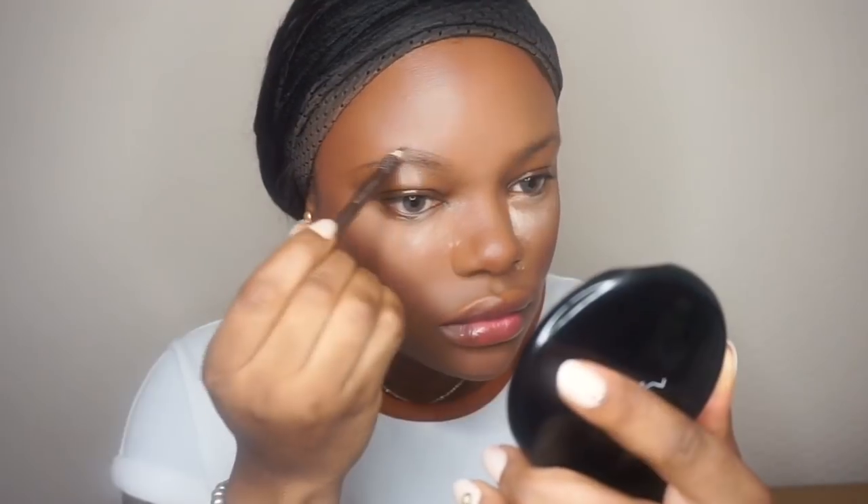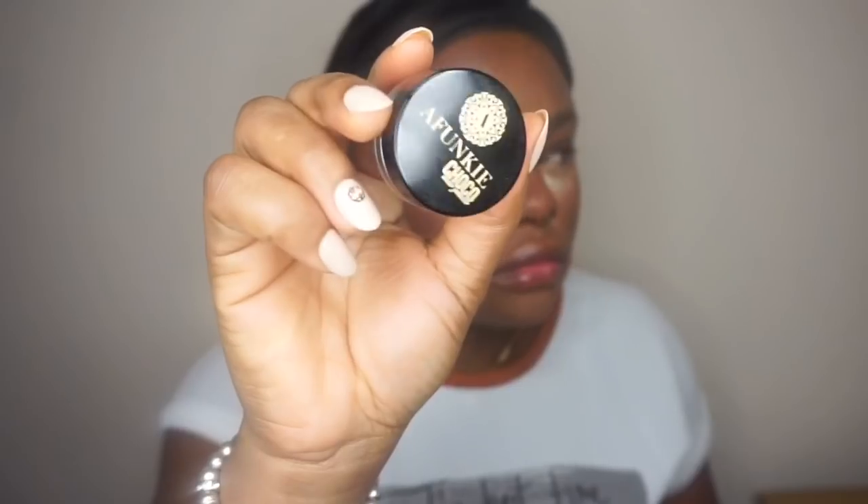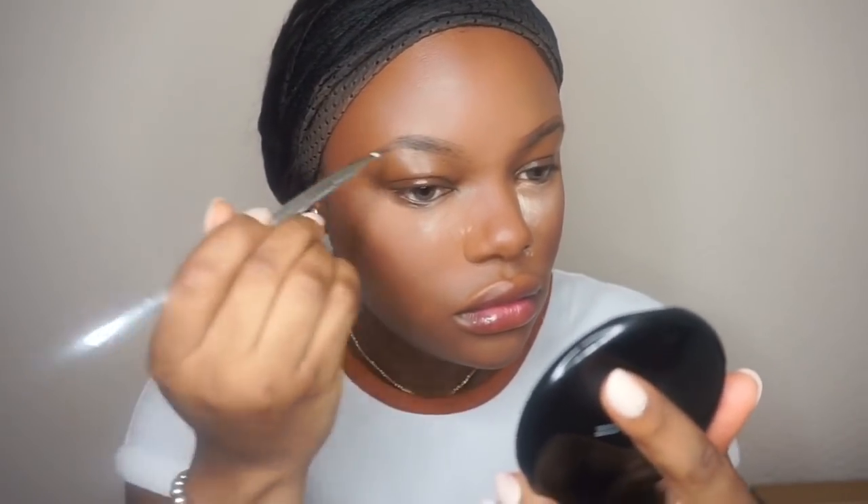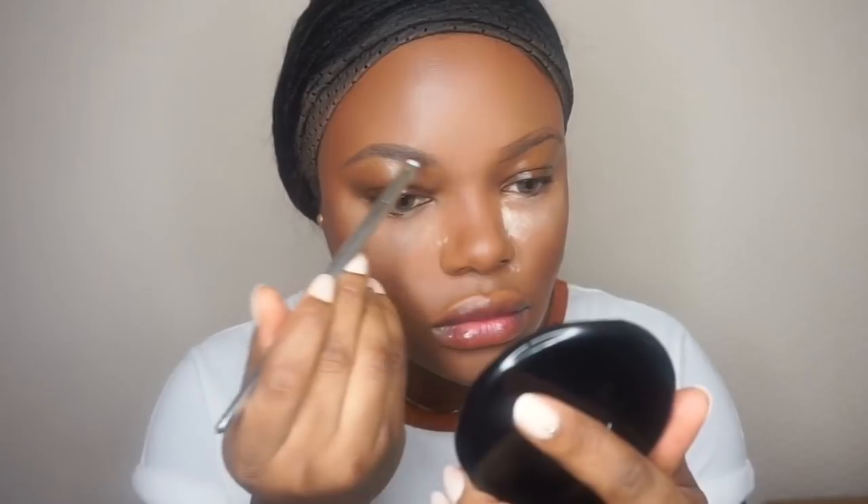I'm starting with my brows, using a black coat to fill them in. Then I'm going to use my MUA rich brown pencil to outline the brow, then use a brow product to fade the brows in. Details of everything will be in the description bar.